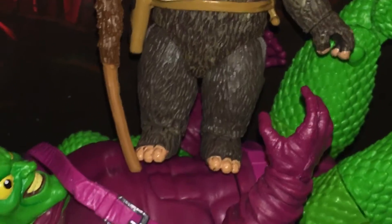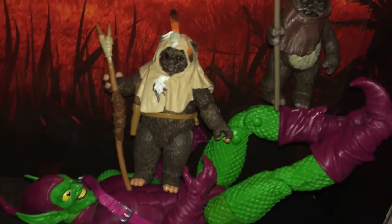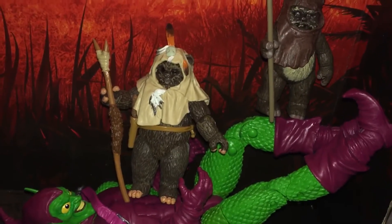Is he a Jedi? He's more of a Jedi than I've ever known. And there's Wicket. Hold on, there's Wicket right next to him. What's up with Green Goblin here?